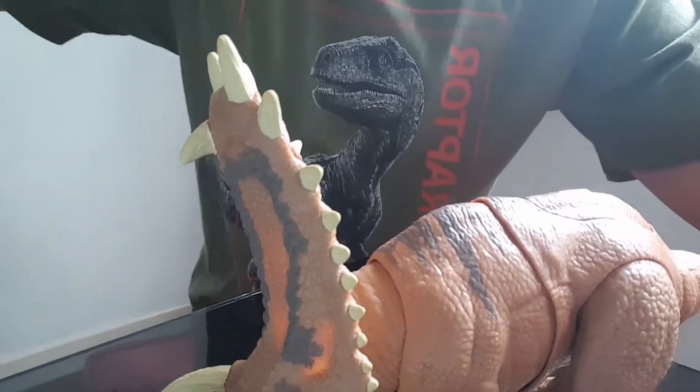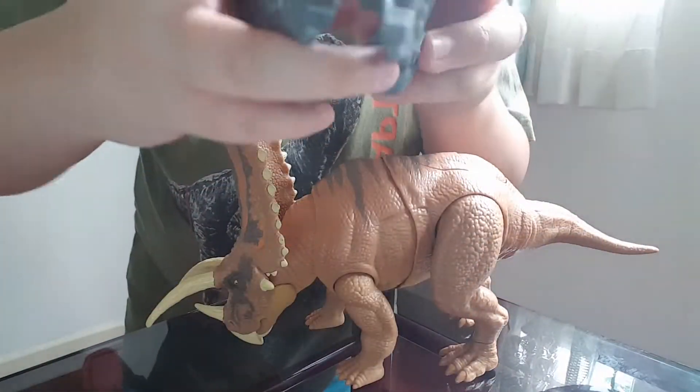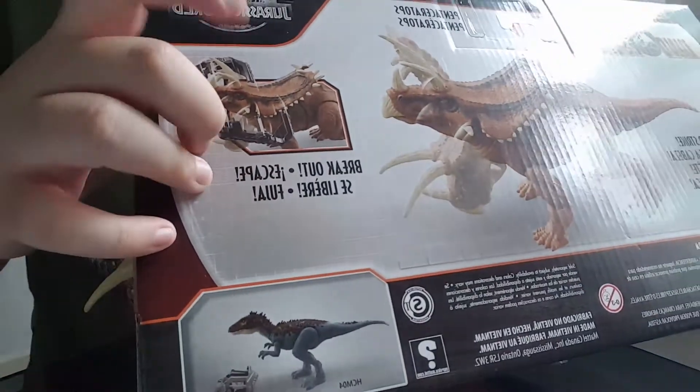Let's take out the capture gear. So this is supposed to be the capture gear — it comes in two parts. I'm going to find where I'm supposed to put it. On the box, it says right here that it's supposed to go on the head.